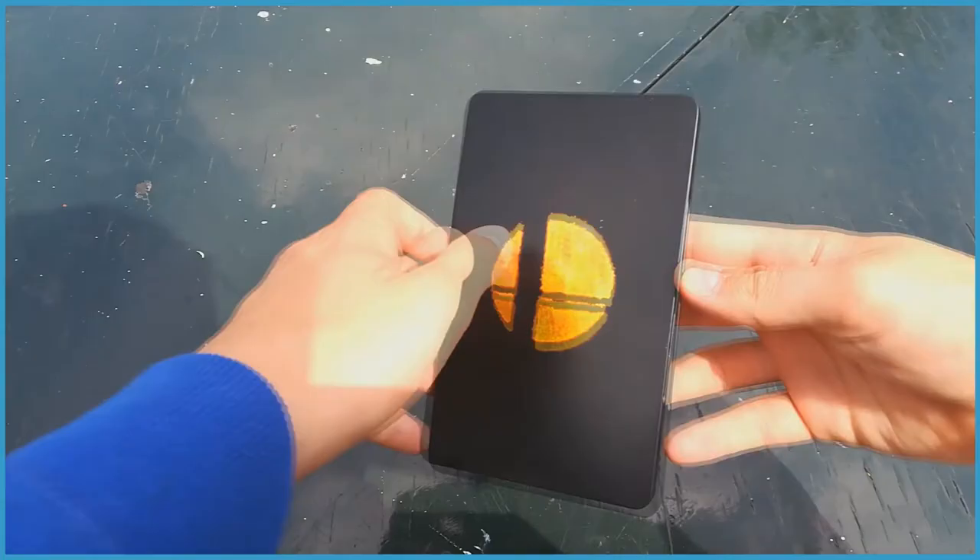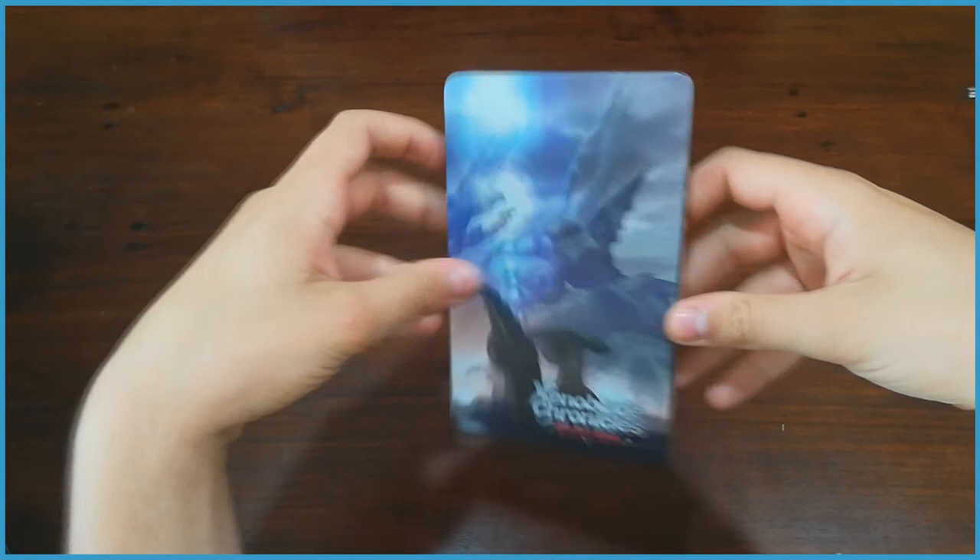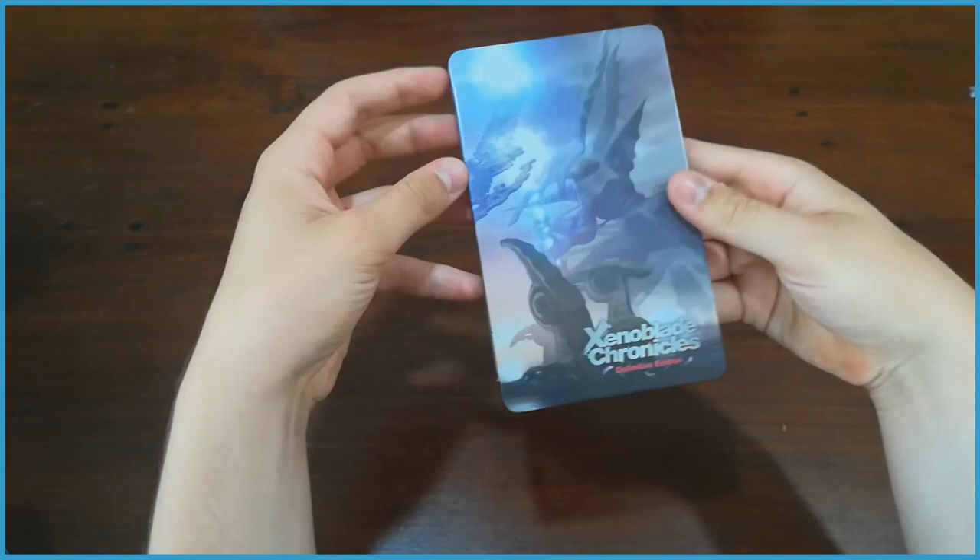The steelbook — many a collector's favourite way of packaging movies, music, garden dirt, and of course games. The steelbook, also called the steel case by some, has become somewhat of a standard within the gaming industry when it comes to special editions and collector's editions. It's essentially just a game case, but made out of metal.